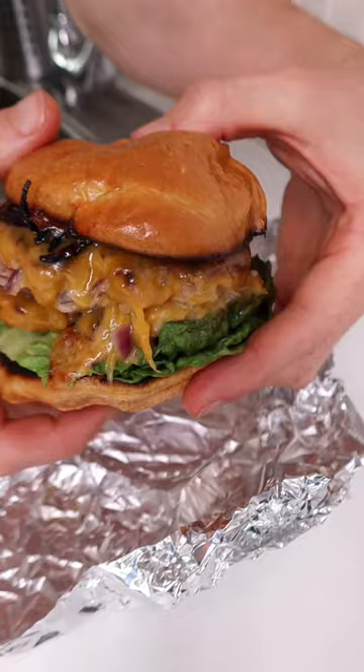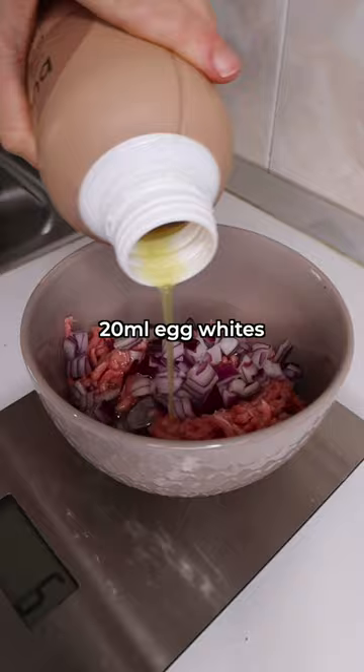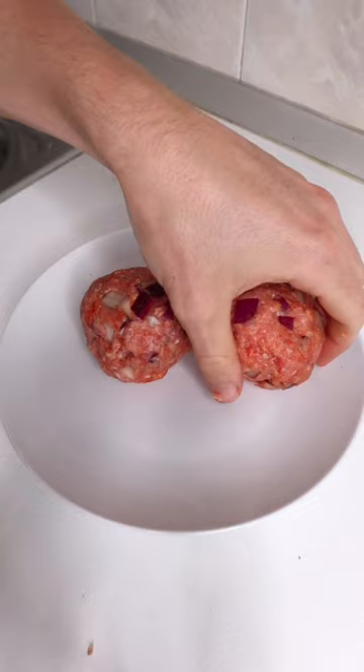Start by adding your mince, onion and egg whites to a bowl, then season with some salt, garlic and smoked paprika and mix everything together. Then roll your mix into two burgers, get them onto a hot pan and press them down so they are nice and thin.